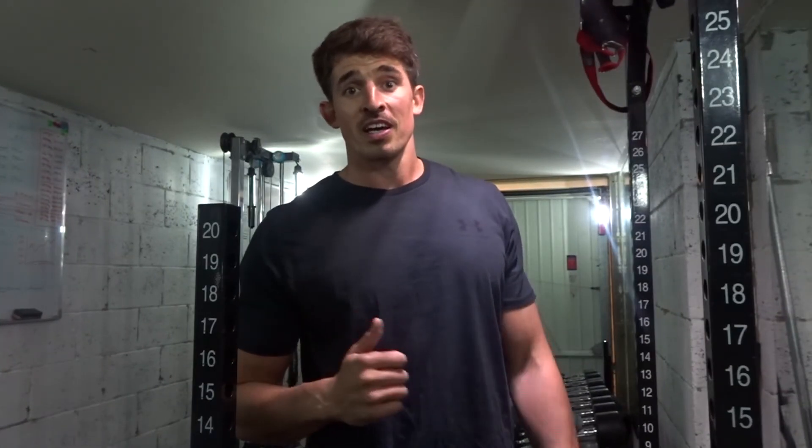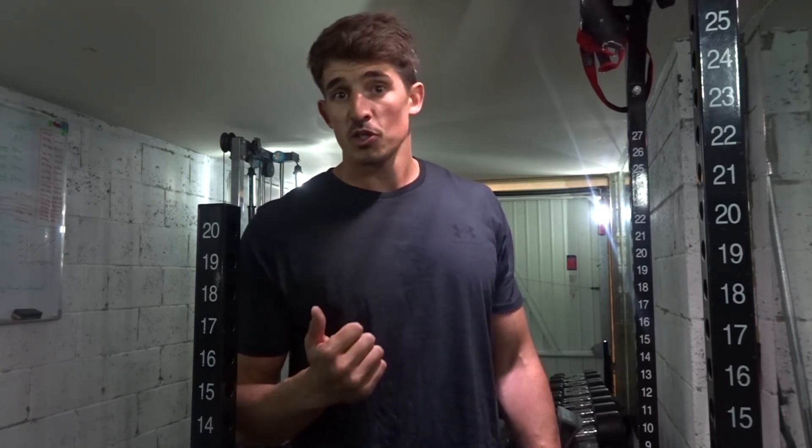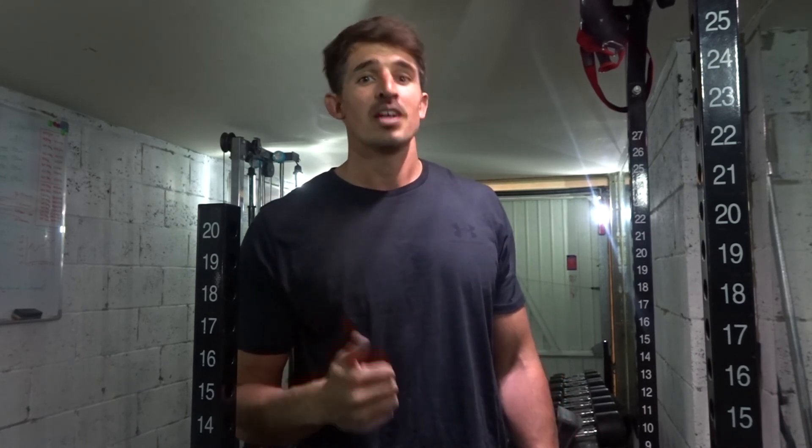I'd now rest for 2 minutes and repeat that circuit 2 or 3 times. That rounds off my ab workout — those 5 exercises back to back as a circuit. Hope you enjoyed the workout. If you did, please give it a thumbs up and subscribe to the channel. See you guys soon.